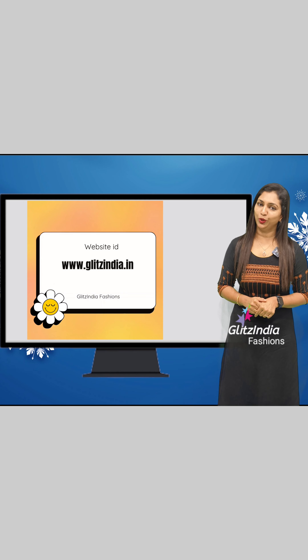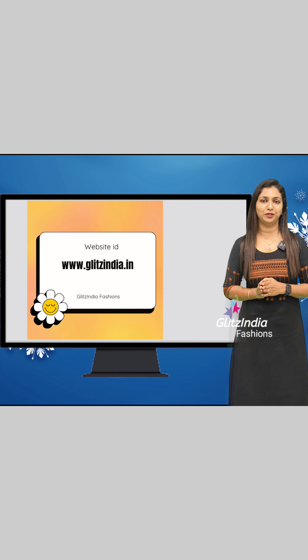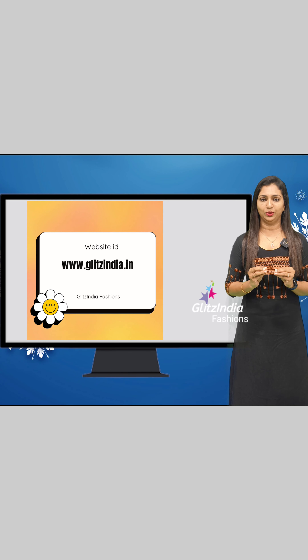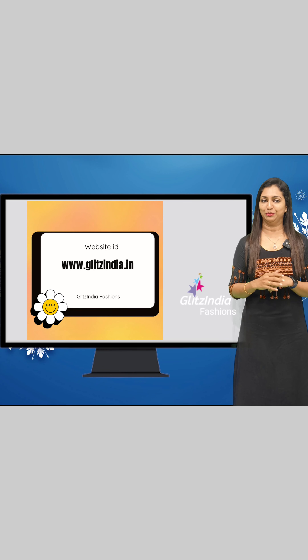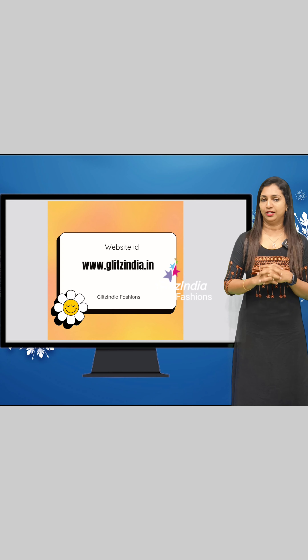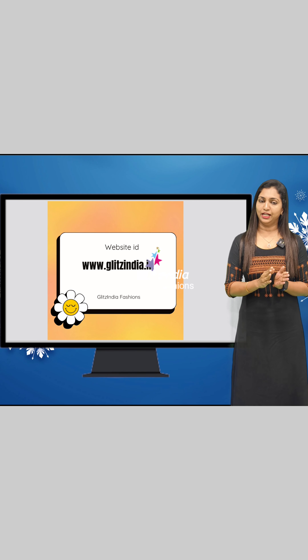If you like our collections, please like, share, comment, and support. Thank you so much. You can see the website link in the description. The site is www.glitzindia.net.